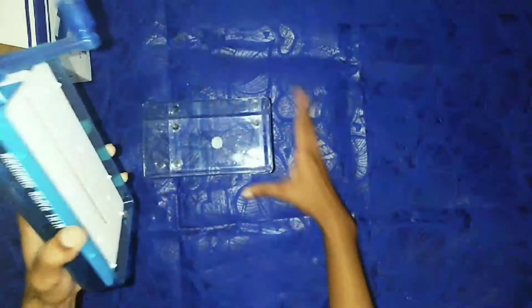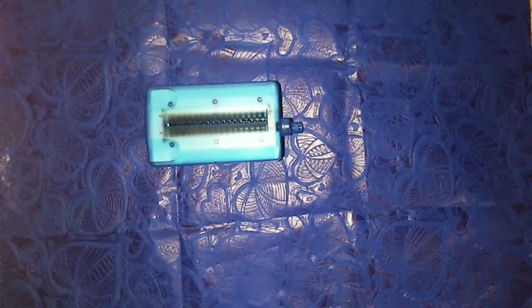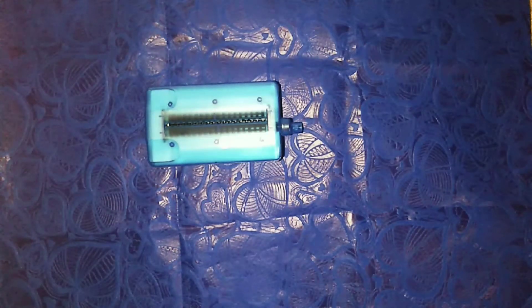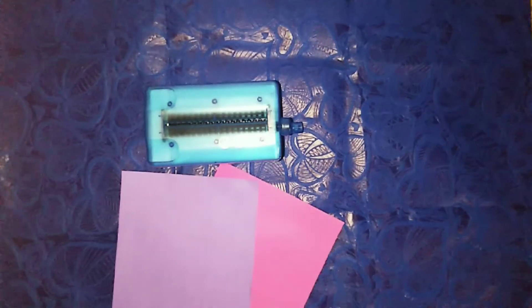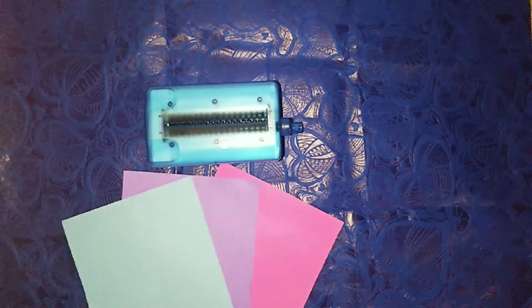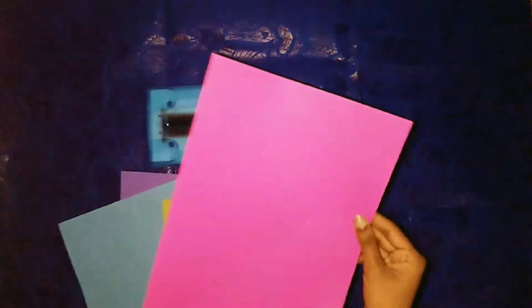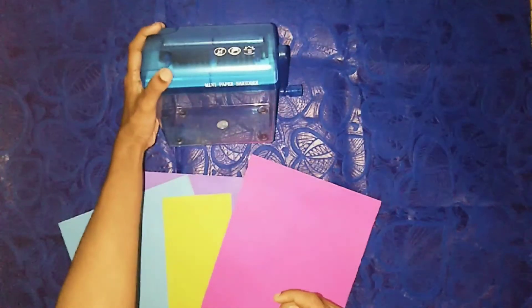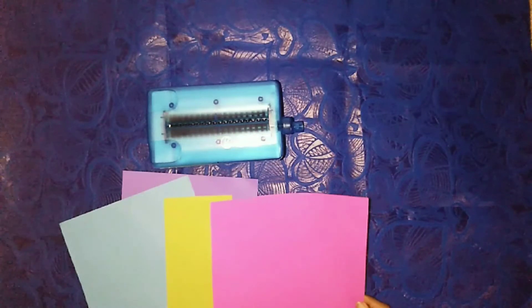Then you can install the machine in the back of the machine, and you can install it in your machine. Now let's go about the machine — you can install the machine that you use. This is the making of this material; you will have to make a simple shape. You will have to make a single size machine, or you will have to make a large size machine.